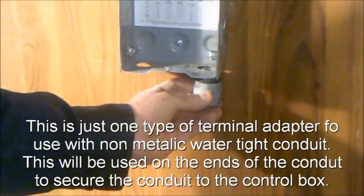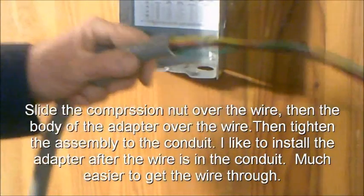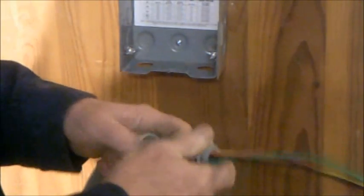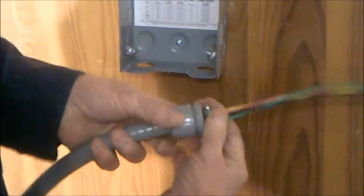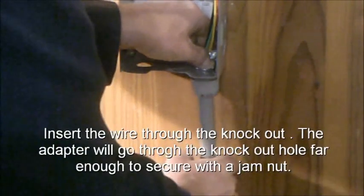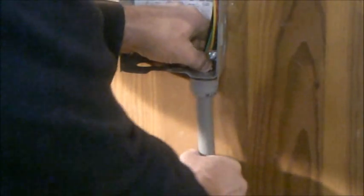This is just one type of terminal adapter. Slide the compression nut over the wire, then the body of the adapter over the wire, then tighten the assembly to the conduit. I like to install the adapter after the wire is in the conduit — much easier that way. Tighten the packing nut down, then slide the wire in the knockout hole. The adapter will go through the knockout hole enough to get the jam nut on. These are half-inch conduit knockouts, so half-inch fittings are required.